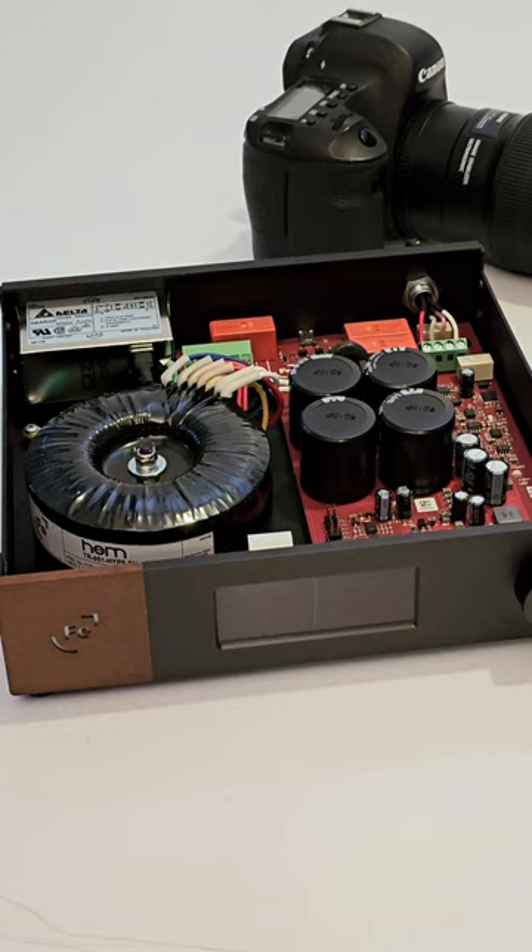And this is its optional Ipsos power supply, also from Ferrum. The reviews of both of these units will appear on soundstagehifi.com on the 15th.